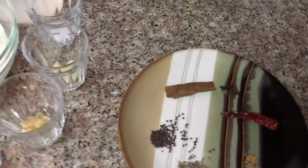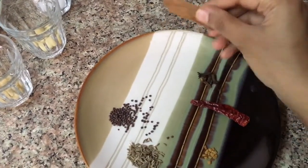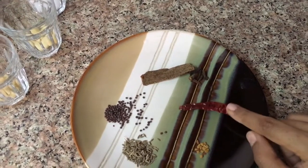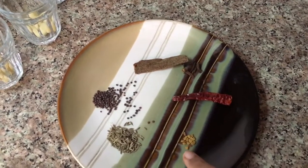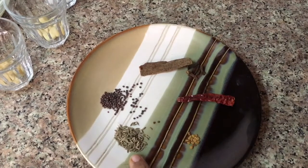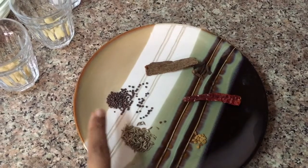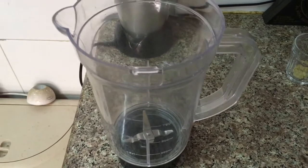Moving to the tadka, I have taken one piece of cinnamon stick, few cloves, one dry red chili — this chili is very hot so that's why I'm adding only one, but if you like more you can add more. A pinch of fenugreek seeds or methi dana, one-fourth teaspoon of cumin seeds or jeera, and one-fourth teaspoon of mustard seeds or rai dana.